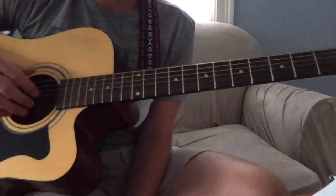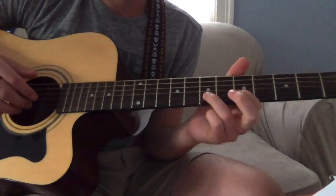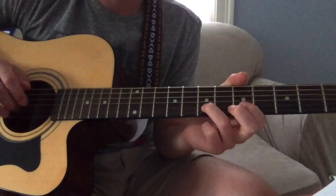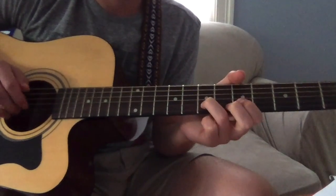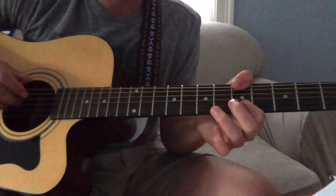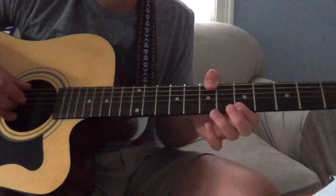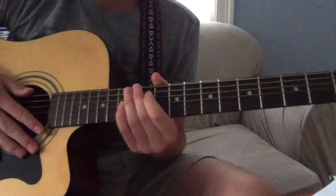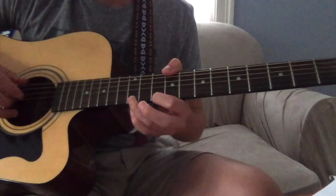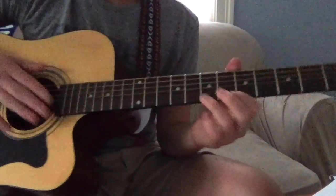It's kind of confusing with the thumb, but it's kind of like the first time you play the melody — except this time you start on seven, not five. Then after that, you move back again into that melody.